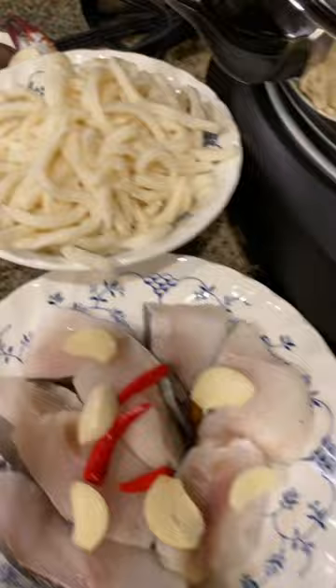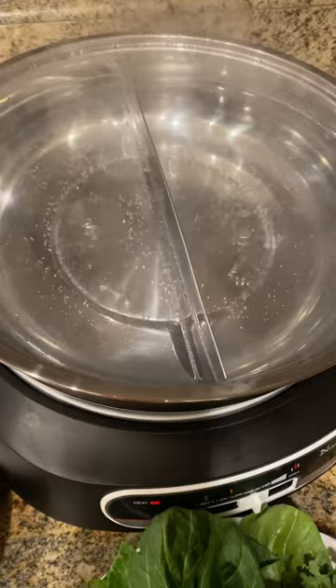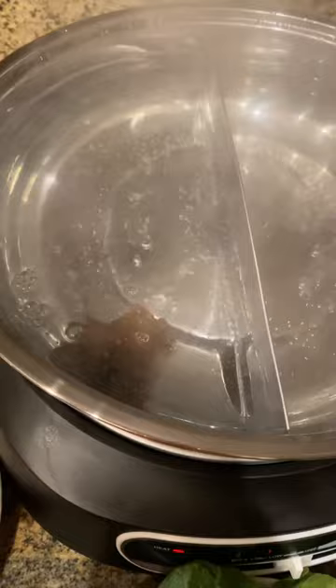So basically in this pot, I boiled the water already. Now I'm going to add in the ingredients. On one side is the sweet and sour sauce, and the other side I'm going to add her sauce. So I put everything in. Simple.